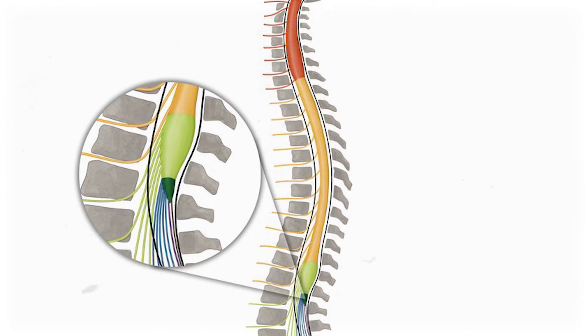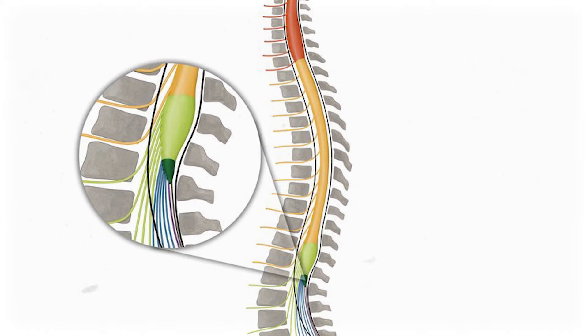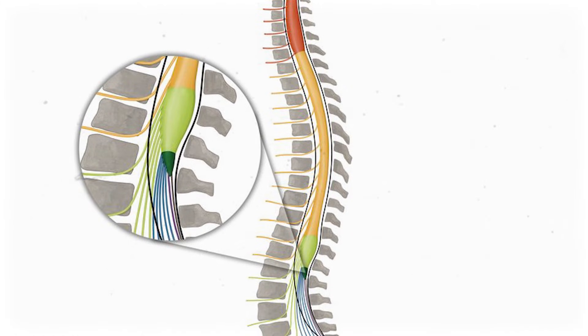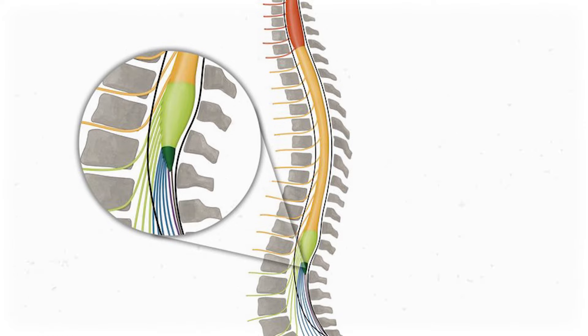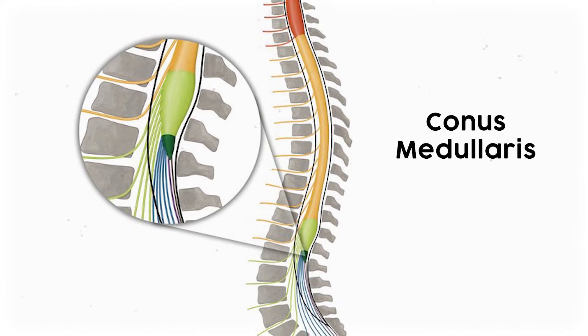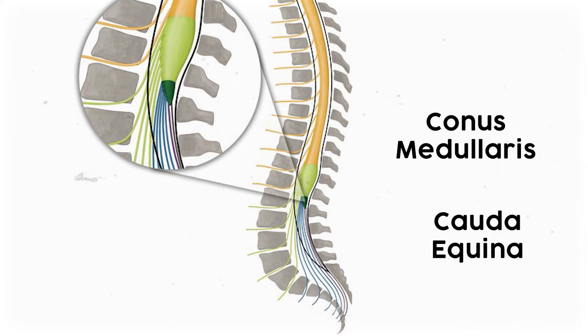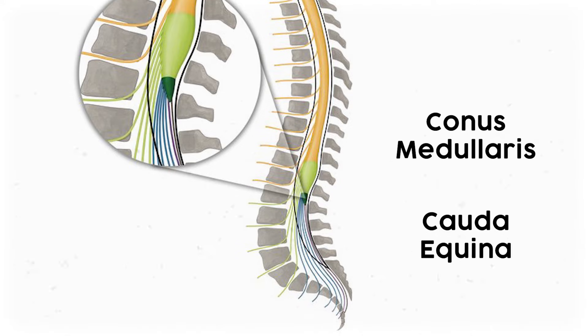Up until this point, you could picture the spinal cord like a thick rope of nervous tissue running through the vertebral column. But around the level of lumbar vertebrae 1 and 2, the spinal cord tapers off into the conus medullaris, or medullary cone. From there, all of those spinal nerves together are called the cauda equina, which literally translates to horse's tail. Most of these green spinal nerves make up the bulk of the lumbar plexus, while these blue ones contribute to the sacral plexus, innervating the lower limb.